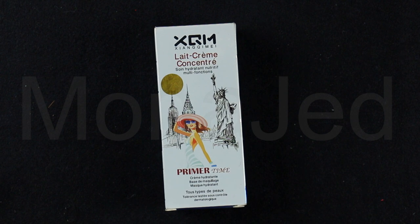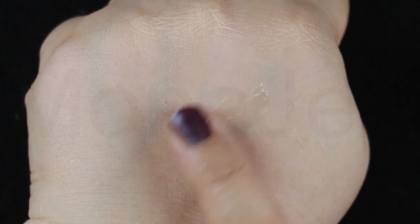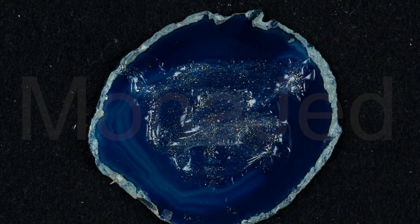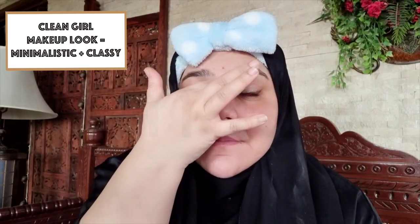For primer, I'm going to use the Primer Time Multifunctional Nourishing Moisturizer Makeup Primer for all skin types, which gives a complexion that is supple, elastic, smooth, plump, soft and radiant. It's very gel-like with gold flakes and shimmer suspended in it. It's an occlusive moisturizing agent — it creates a physical barrier on top of the skin to keep it moist and hydrated for a long time. The ingredients can feel heavy, greasy and sticky, so a little bit goes a long way.